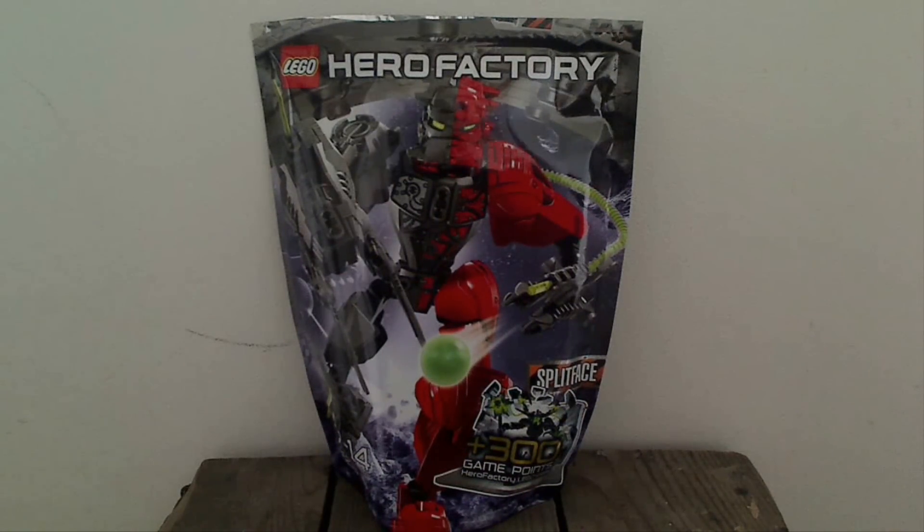As you can see, this is his bag. All of these sets come in bags now, with the exception of Black Phantom and the bigger sets. We've got the Game Points thingy and standard fare, 10 bucks, more game stuff. Average picture, more information. Instructions are printed vertically like all the bigger sets. There's a game ad on the front — Surge vs. Splitface with the tape in the middle and a rather crap looking combiner. Don't really like it.